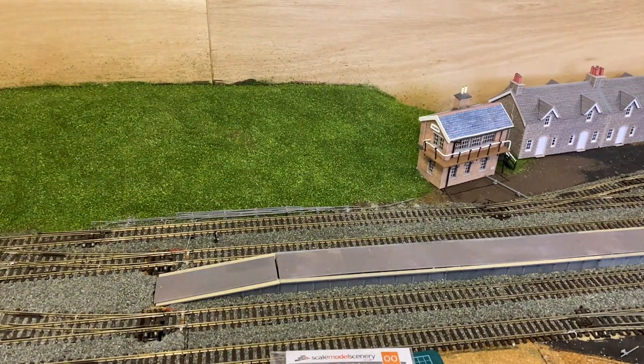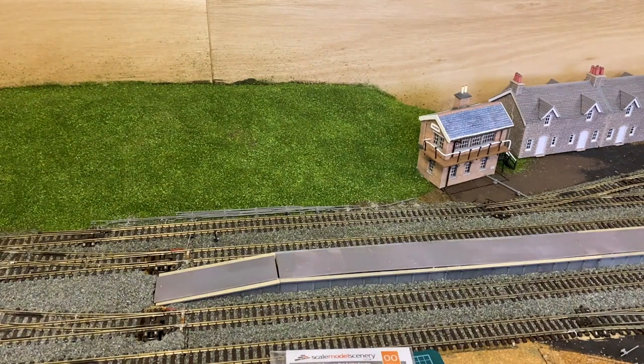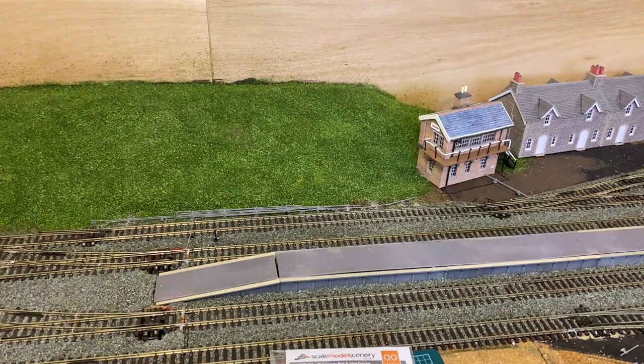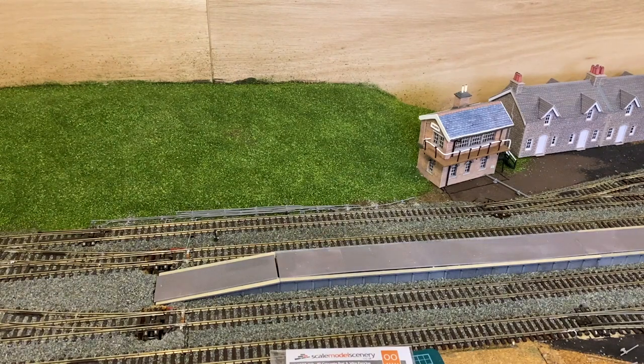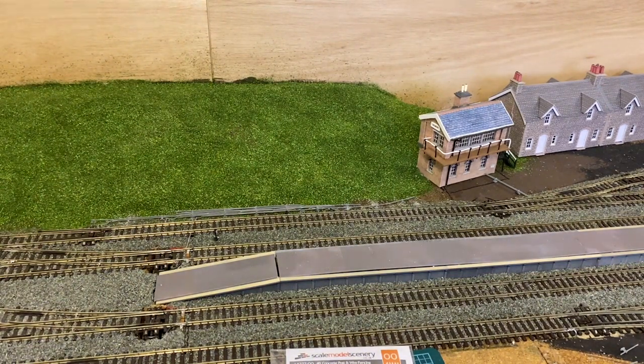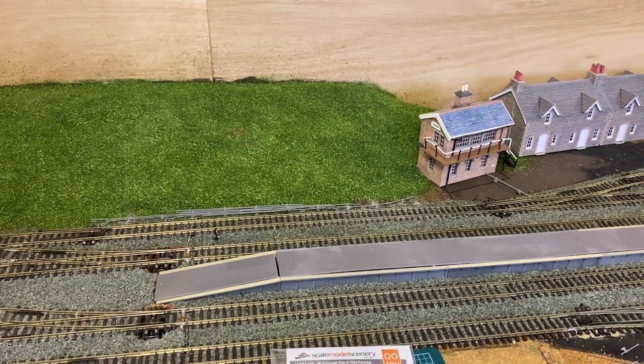There's also the DCC Concepts working point rodding, which would have been an option had I not already gone for motorized points with point motors under every point. I may well have gone for the DCC Concepts option, although I think it would have taken a lot of work to get the point rodding working properly, and it's not cheap — it's very good quality stuff as always with DCC Concepts, but it's not cheap. The Wills kits, while not cheap per kit, you don't get an awful lot for your money.